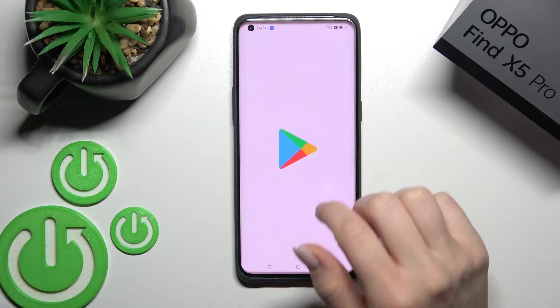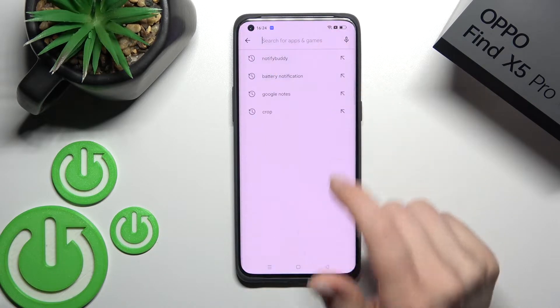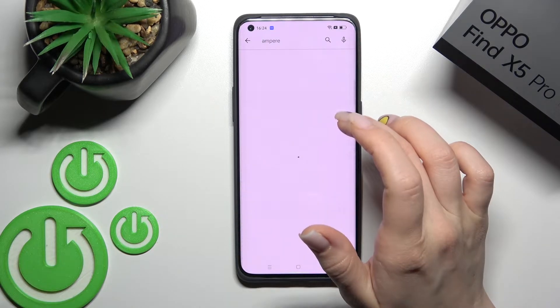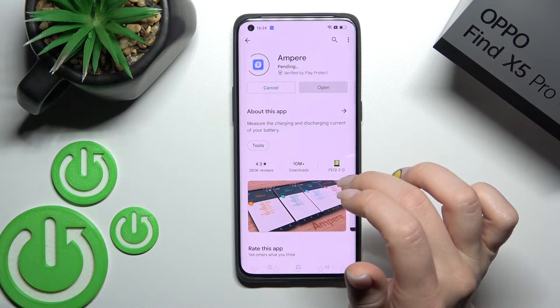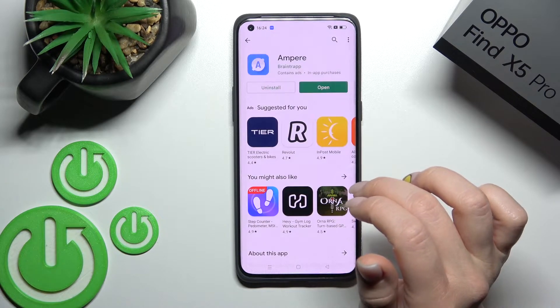First, we should go into the Play Store, and here under search we'll enter 'Ampere'. Now we should get this application, so it's time to install. Wait a couple of seconds while the application is downloading and then installing.